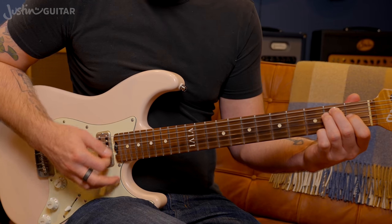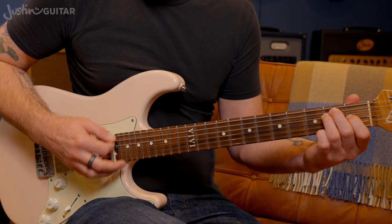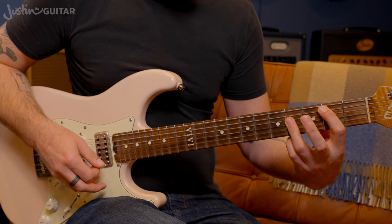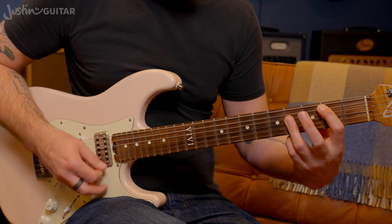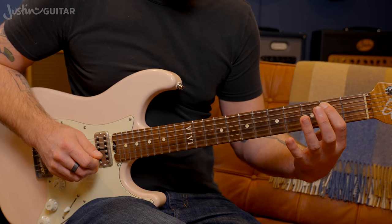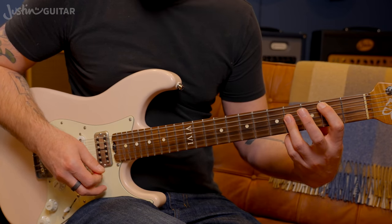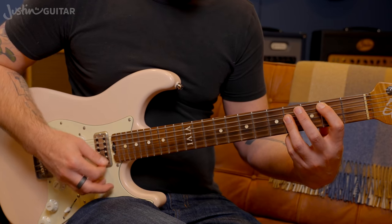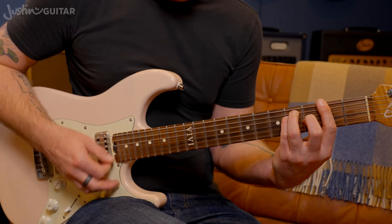The chords for the verse are one bar of E, one bar of B — which is a bar chord A shape, remembering not to play the thinnest string. The root note is there on the first finger, second fret of the fifth string. The third finger does that little bar there. One bar of that.